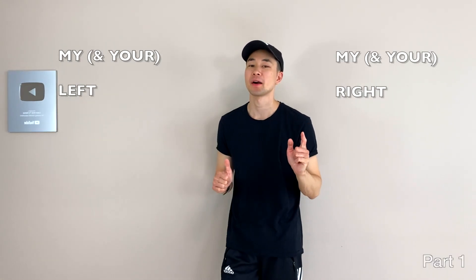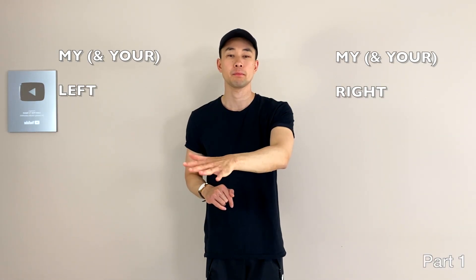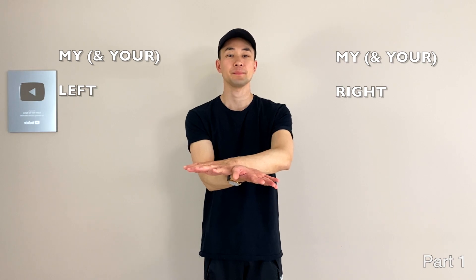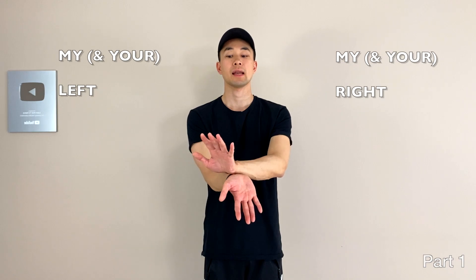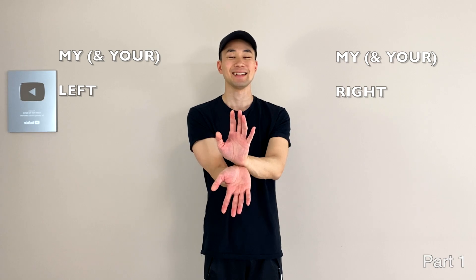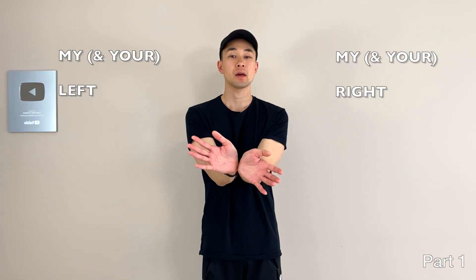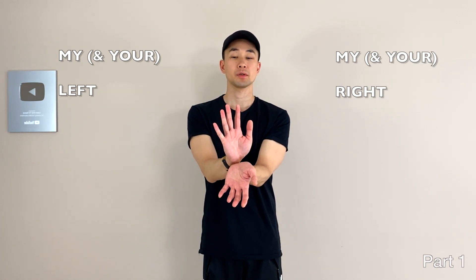For part one, we're going to do five positions. Place your right arm like that with the palm facing down, and the left one goes under with the palm facing up. That's position one. Now open up like a mouth — my right goes here, my left goes there. Then from there, rotate — and one more time, rotate again.